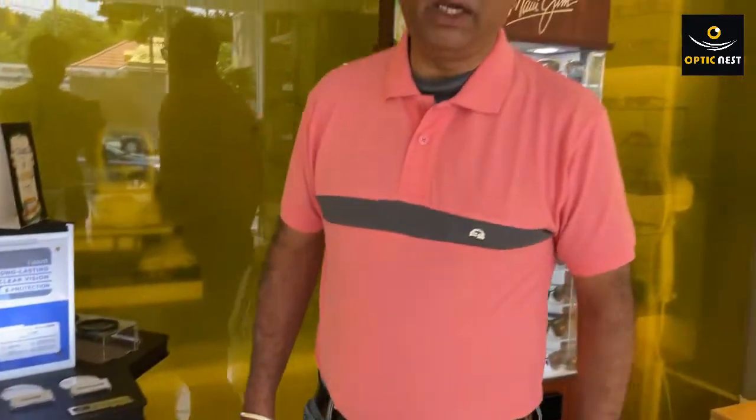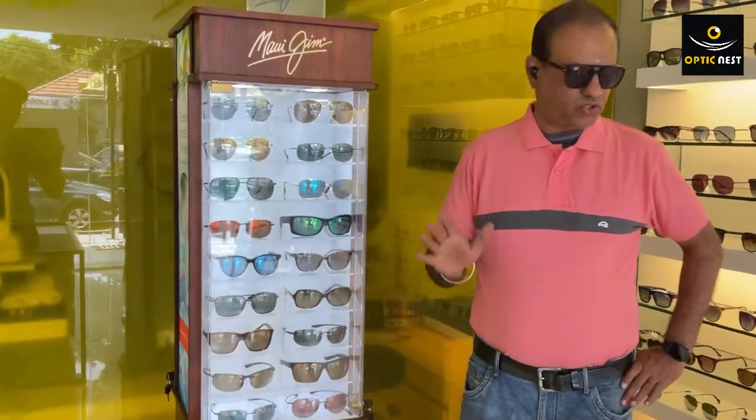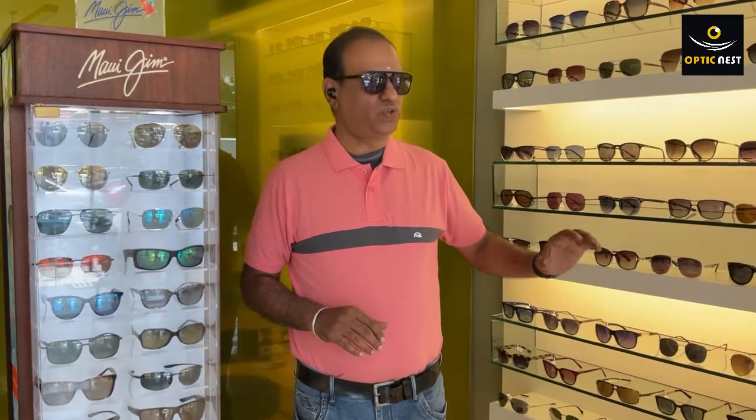These are the details about prescription sunglasses. We promote prescription sunglasses on most of our frames, and there are also good regular frames where you can have tinted power lenses put in. We at Optic Nest have three stores in Bangalore - contact details will be provided in the video description. Feel free to contact me or write to me at sanjay@opticnest.com. Thank you.